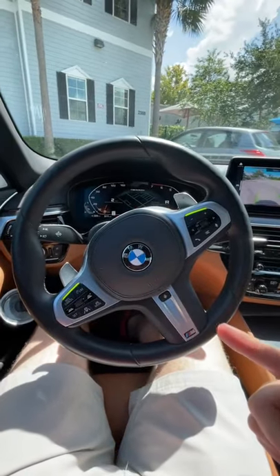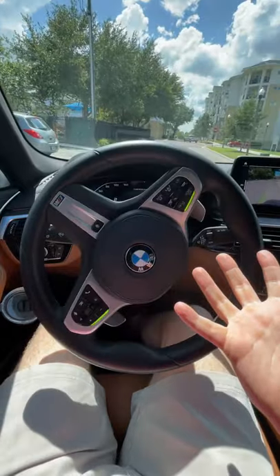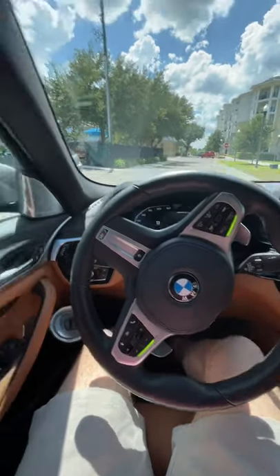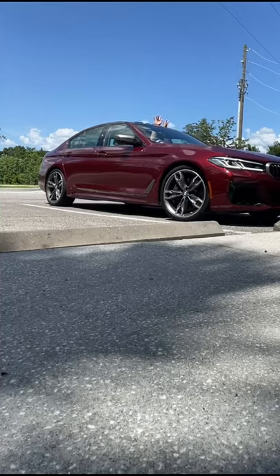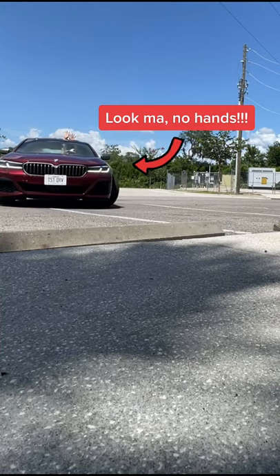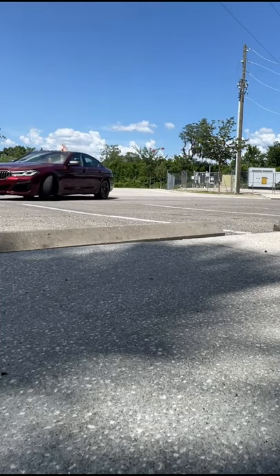It remembers exactly the steering motions you made to get into the spot and does them in reverse to get you out perfectly. All you have to do is modulate the gas and brakes. Here's what it looks like from outside — my hands are sticking up out of the sunroof to prove it's not me driving. It is the car doing the whole thing.